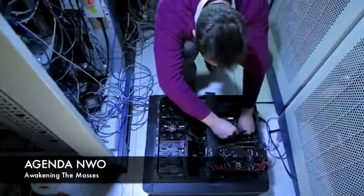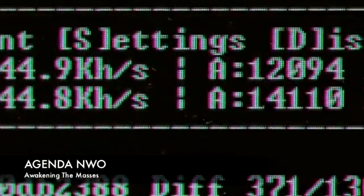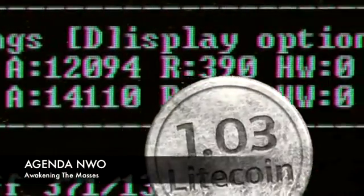And so we were down to just two cards running, cutting our earning potential. But joy of joys, late Tuesday night our first full Litecoin rolls into our wallet.